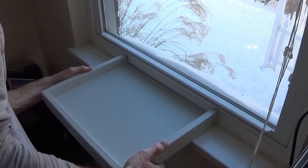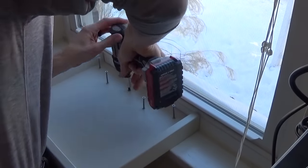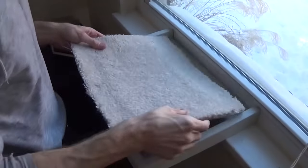Then determine where you want it on your windowsill. This is a wooden windowsill. After it's centered, go ahead and screw this into the windowsill using two-inch wood screws. Don't worry about the holes that's putting in your windowsill — you can fill it with sandable wood putty, sand it off, and you're good to go.